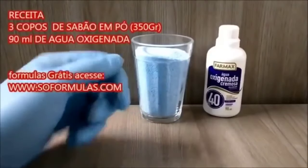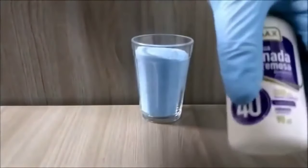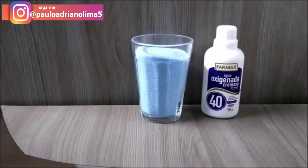Em gramas vai dar em torno de 300 a 350 gramas de sabão em pó e um frasco de 90 ml de água oxigenada. Então vou misturar os produtos agora para vocês verem como é fácil fazer esse limpa-piso em pó.